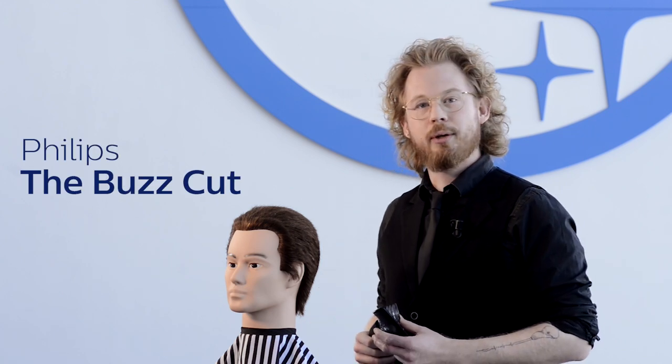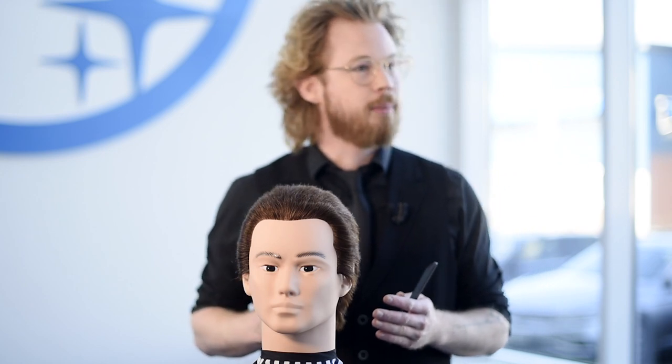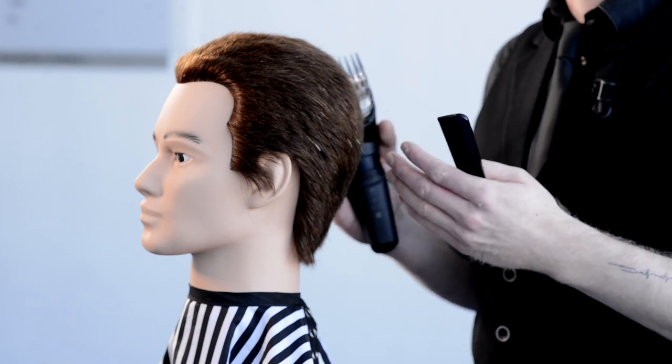Hi everybody, I will show you in this tutorial how to do a buzz cut at home. A buzz cut is a very simple haircut — you can trim the whole haircut at the same length. The length you choose for the buzz cut depends on your wishes and on the density of your hair.